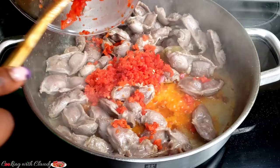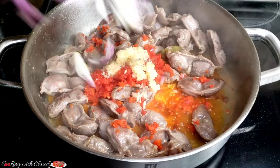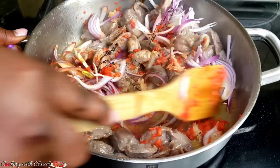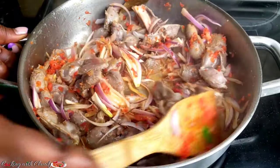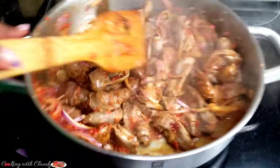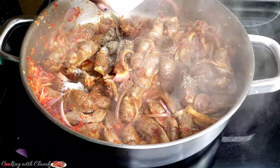Then the other ingredients come in — I put in the sliced bell pepper, garlic, thyme, and onion. Just keep stirring until perfectly combined. I'm stirring this so that they get a beautiful brown color, just like this. This is just how I want it — that beautiful brownish color — and then I'll bring in the rest of the ingredients.